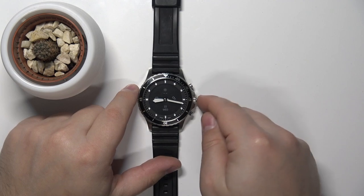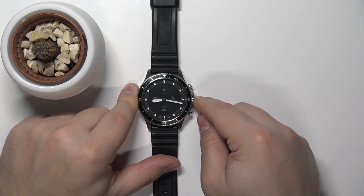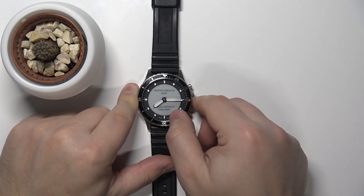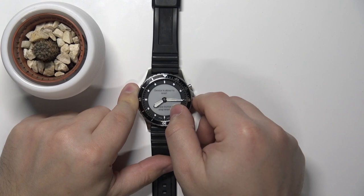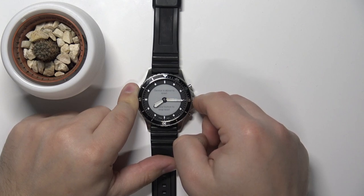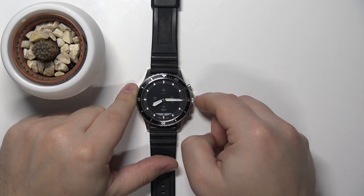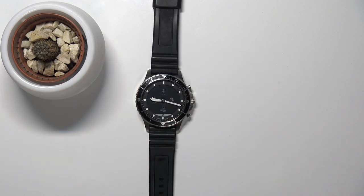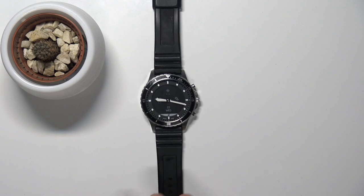Press and hold the middle button and keep holding it. You will get information on the screen after a couple of seconds that if you keep holding the button the device will reset. Keep holding the button, and when the watch vibrates you can release the button. After a second or two the watch will reboot, and that's how you force restart on this device. Thank you for watching.